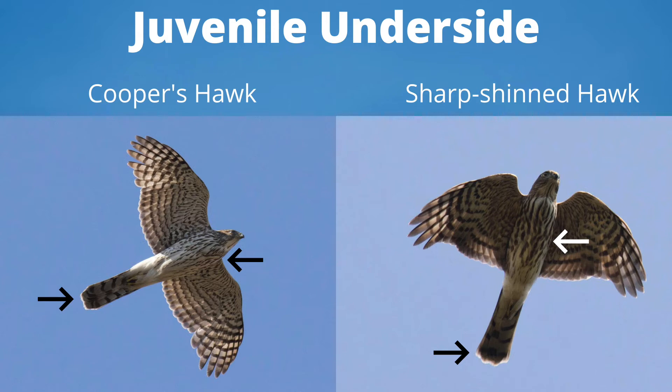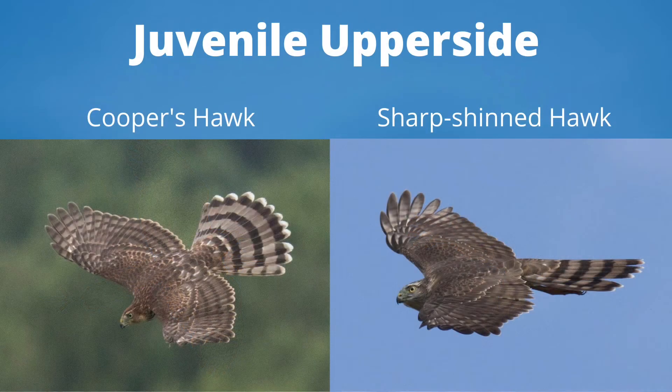Juvenile Cooper's hawks have brown teardrop streaking that is concentrated on the upper breast. Juvenile sharp-shinned hawks have similar streaking, but it is usually a bit heavier and blobbier. Again, we see the difference in the tails. Juveniles of both species are brown on top with no distinguishing plumage traits. On average, the white tail tip is more prominent on Cooper's hawks.